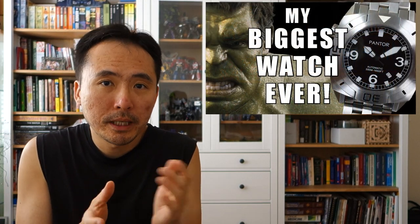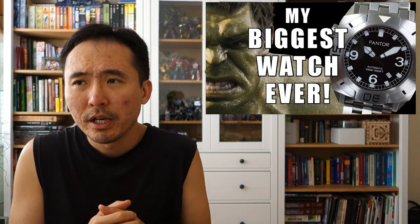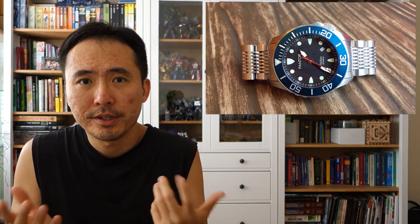Today I have the pleasure to feature a piece from Pantor. Pantor is a brand that makes pretty solid divers. I've featured a couple of their watches in the past and I've always enjoyed the solidity of their designs. Today I have one of their older pieces but probably one of their better sellers. It comes in their typical leather case that they send their watches in.